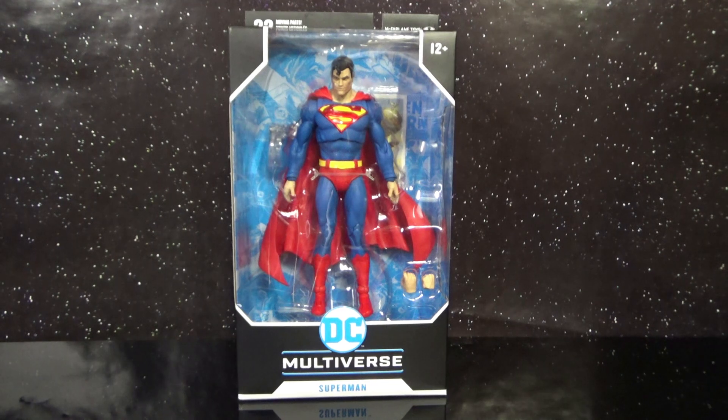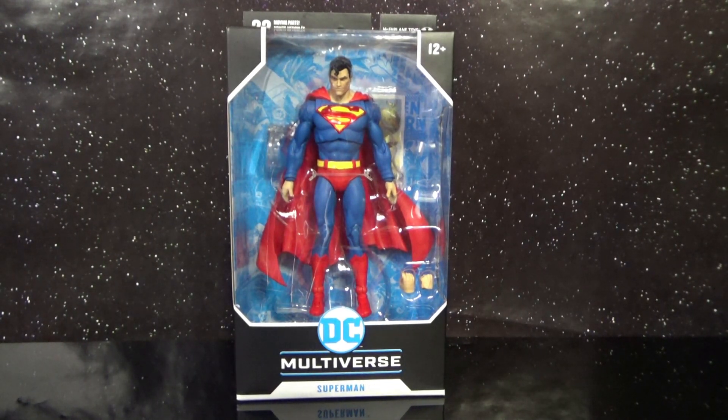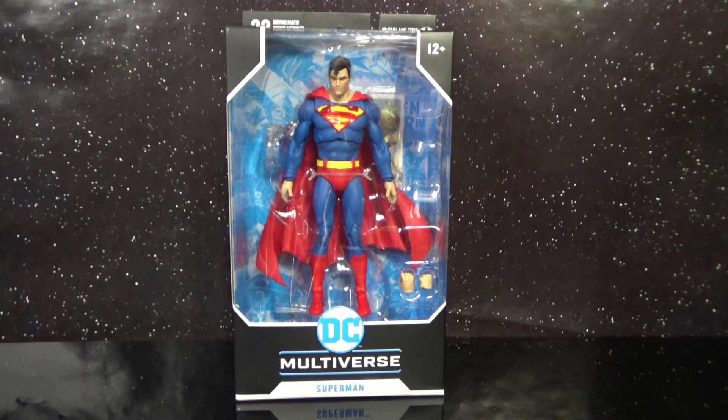Welcome to George Reviews — I am an 80s transformer fan and I'll be your host for this video. Today I'm going to be taking a look at McFarlane Toys DC Multiverse Superman, and this is the first Superman I believe we got in this line. I purchased this figure almost a year ago.